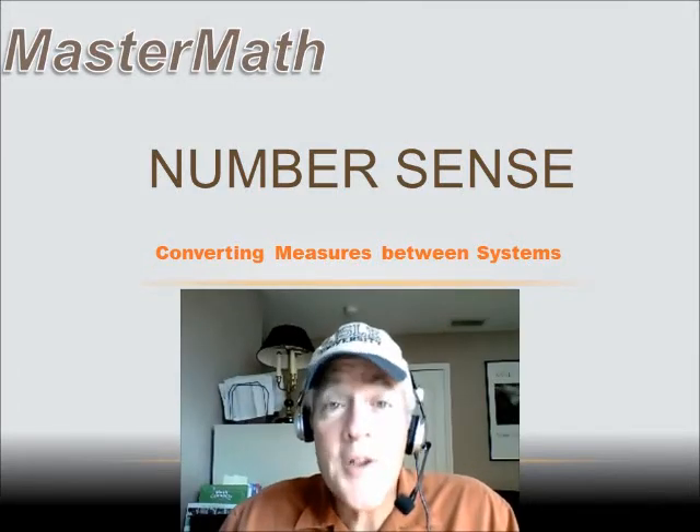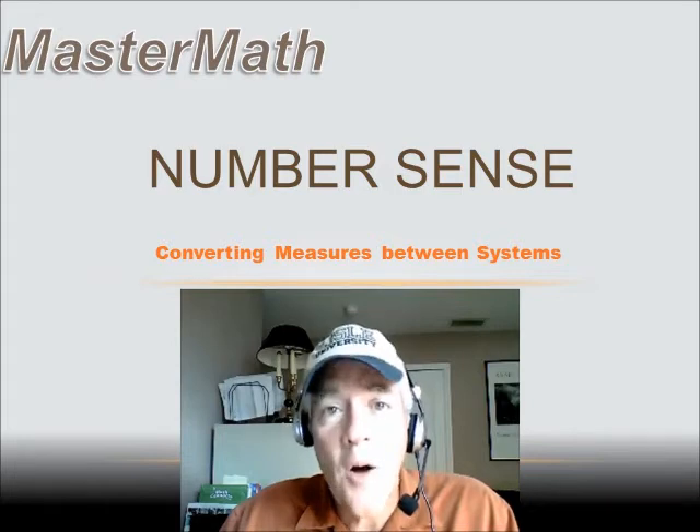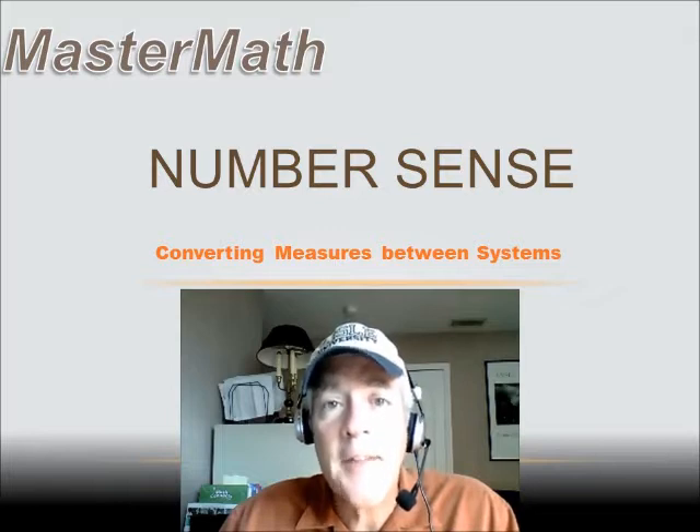Welcome to MasterMath. Here's a couple of tips to help you get the most out of these lessons. First of all, they're free, so you can watch as many times as you need to understand the concept.